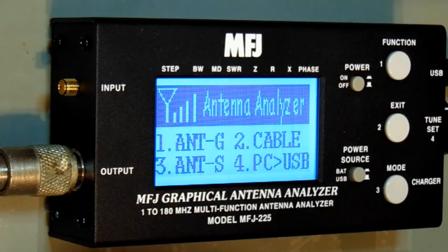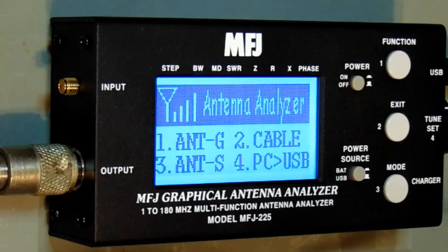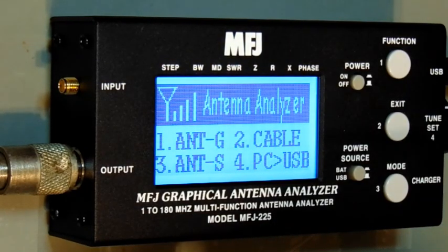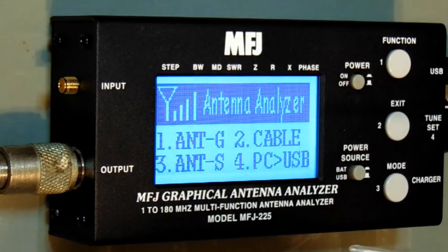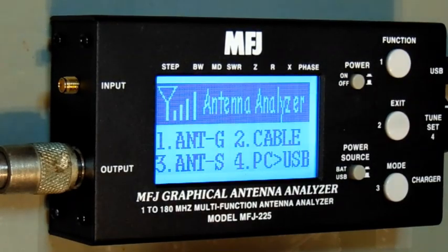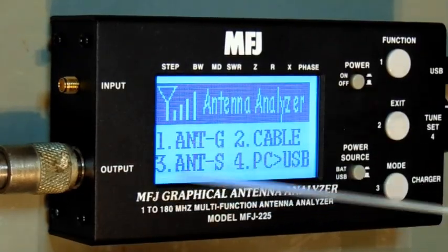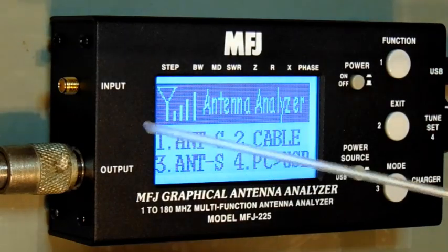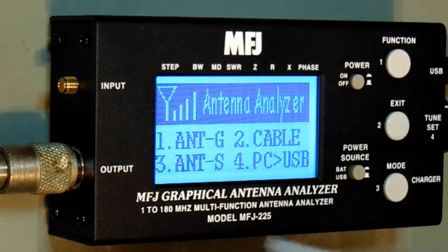The unit has abilities beyond my current knowledge, which gives me incentive to learn more. For example, it's a dual-port unit, so it can output a signal, run it through a filter or whatever you're testing, and pick up the input via the SMA connection — useful for testing filters and similar components.